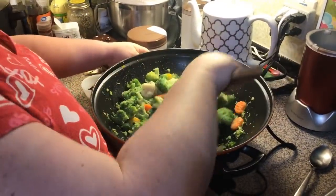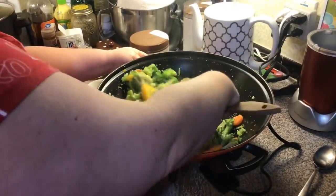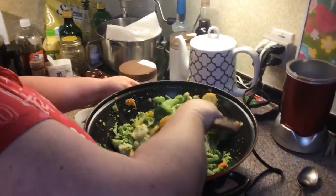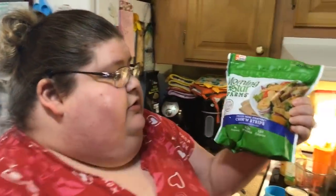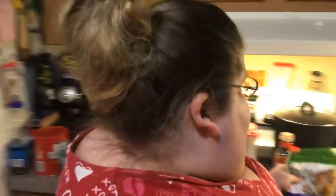Now if you use fresh veggies it won't take as long, because I had frozen ones. And then for our meat tonight we're going to use the Morningstar Farms chicken strips — boneless, skinless style. That's going to be our protein tonight.